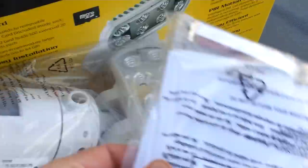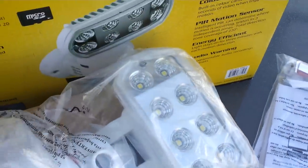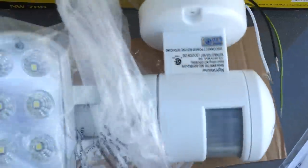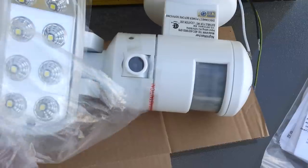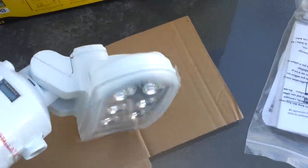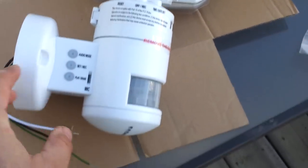It comes with the unit itself and a little installation manual with the hardware and installation guide. That's it. Let me open this thing up. Alright, let's see what it looks like.